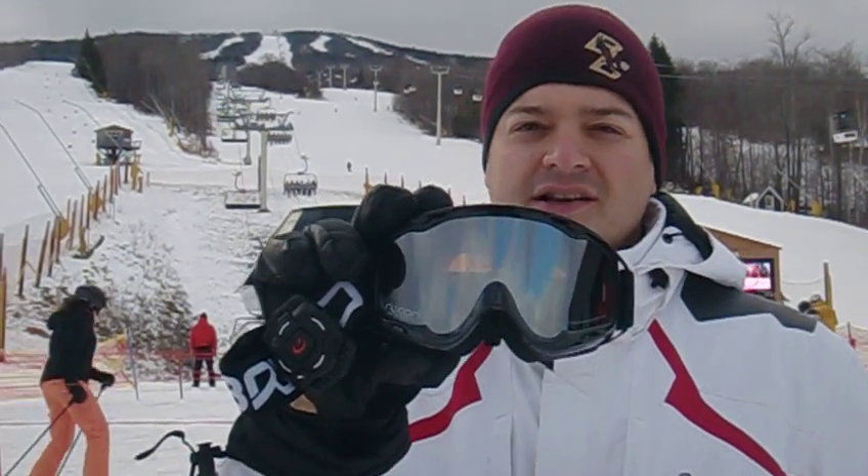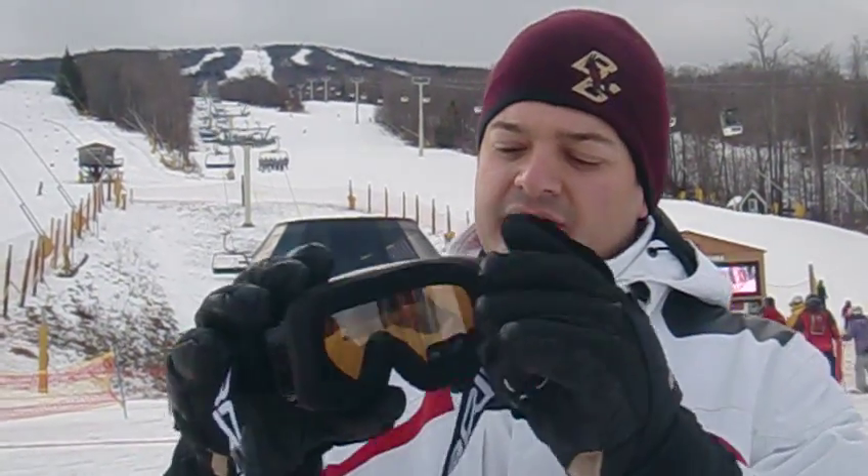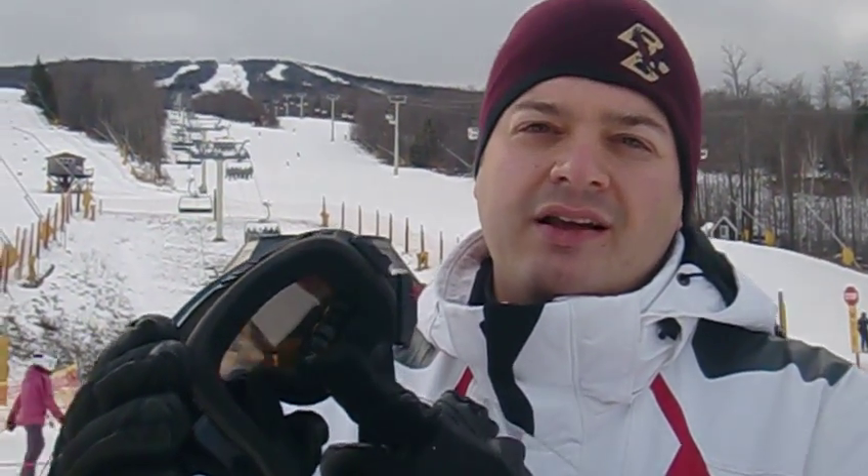Hi, I'm Mike Prosper with Laptop Magazine and I'm here at Stratton Mountain in Vermont testing out the Recon goggles. The cool thing about these goggles is that there's a built-in display right on the inside here that shows you how fast you're going, what the altitude is, the temperature, even the time.